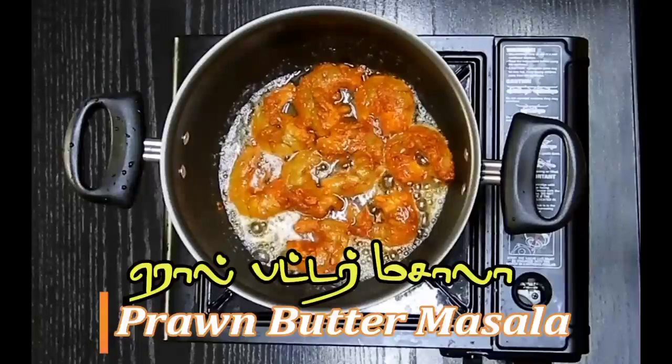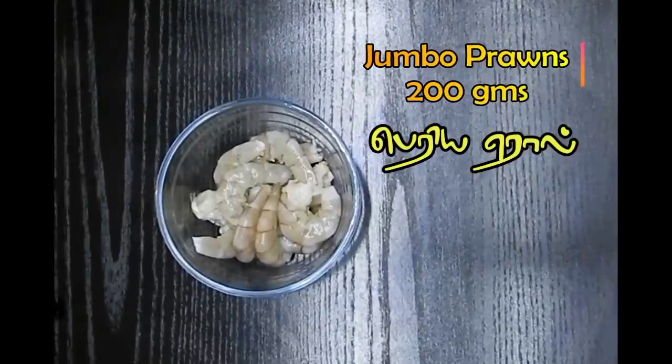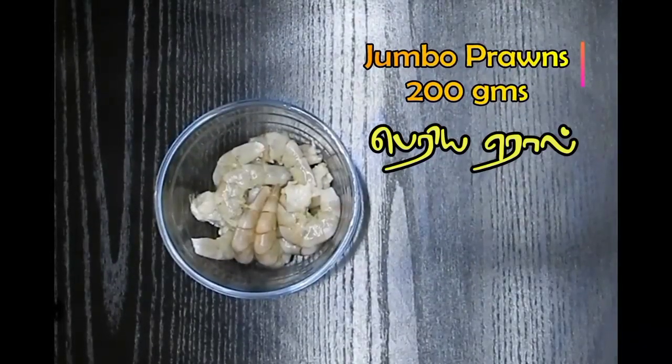Today we are going to see how to make prawn butter masala. This is one of the most delicious recipes ever — I have tried it and I'm sure you're going to love this.